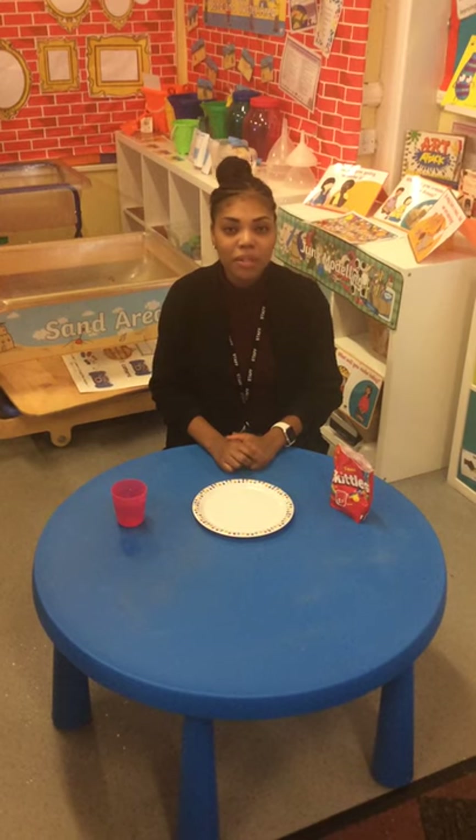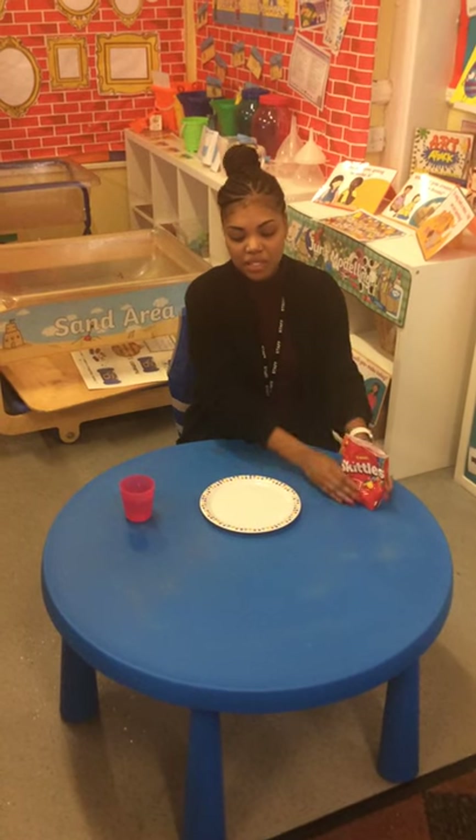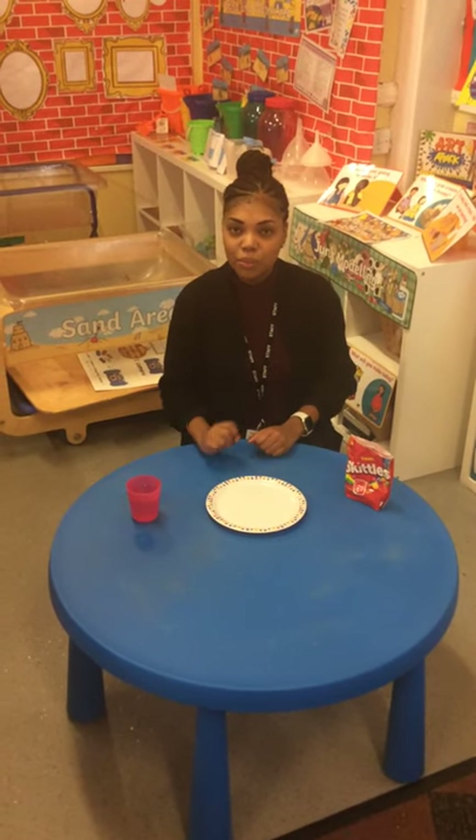Hello everybody, today we are doing a skittle experiment. An experiment is how something works and what will happen. All we need for this experiment are some skittles, a plate and some water.